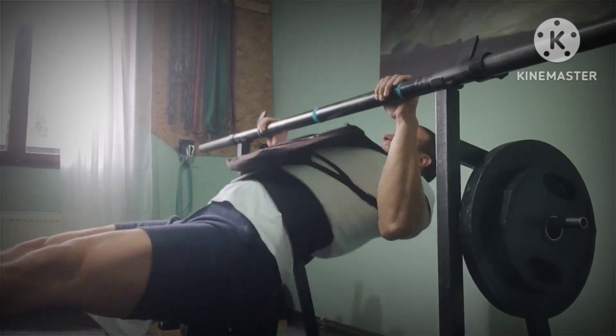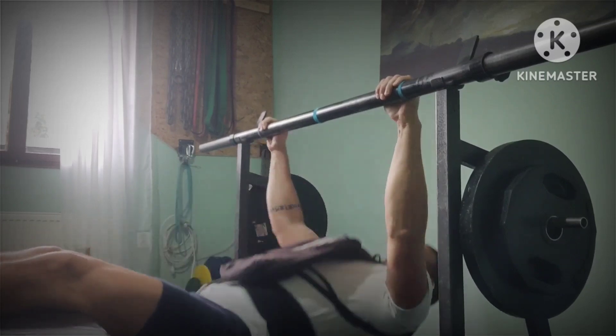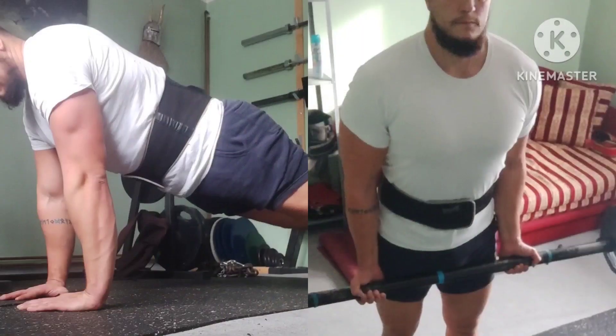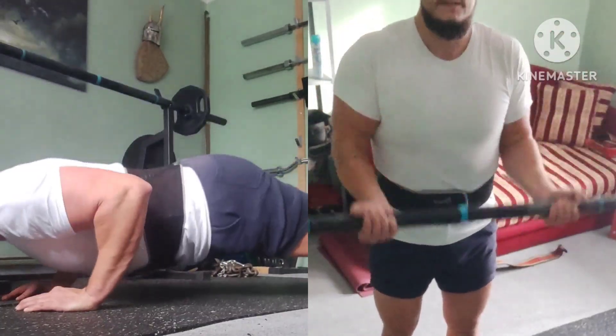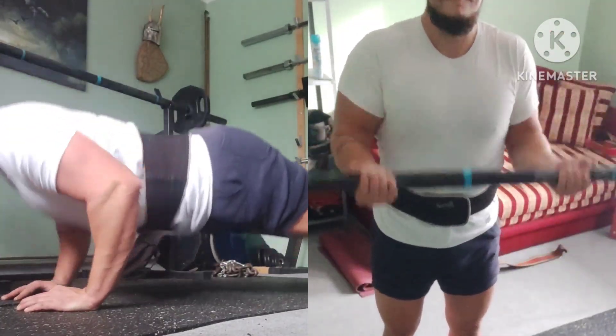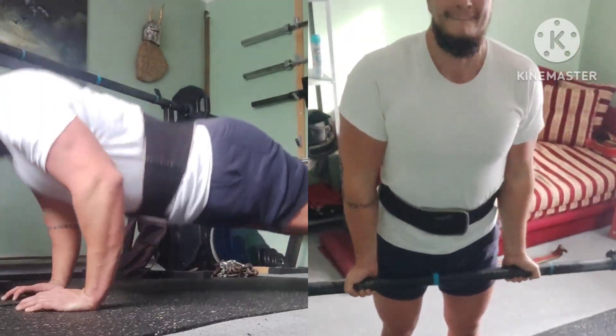Converted rows with a backpack — 3 sets of 10, with 15 kg or 33 lbs added. Going forward with an arm superset: diamond push-ups and axle bar curls, 3 sets of 10 per exercise, back to back with no rest.